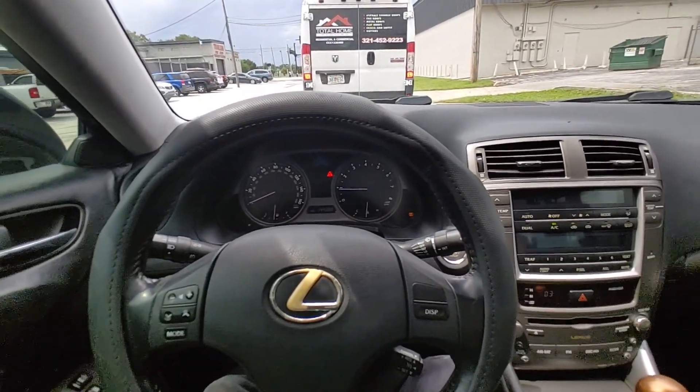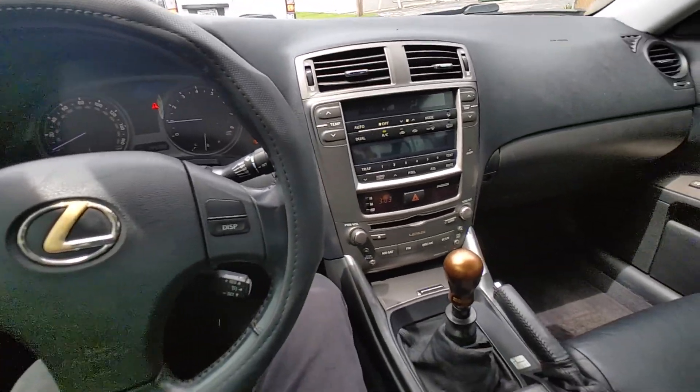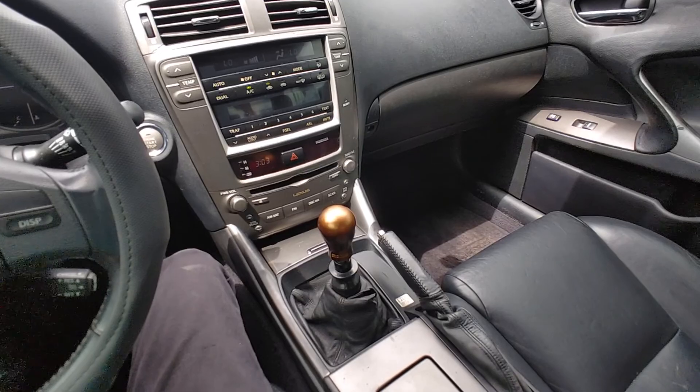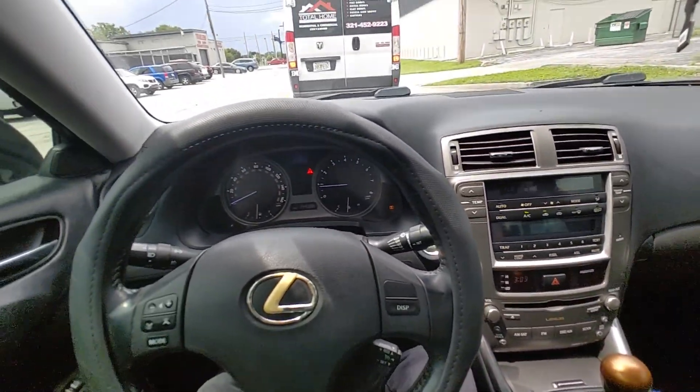Again, this is Arc Motors with our 2008 Lexus IS250, 6-speed manual. Any questions, please reach out to us at 407-995-4158.